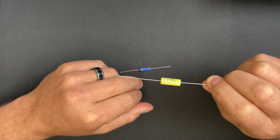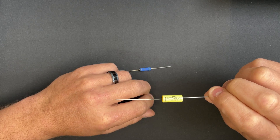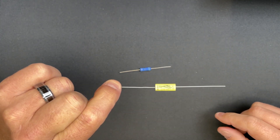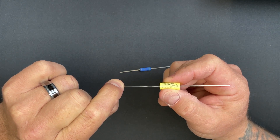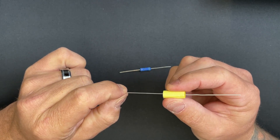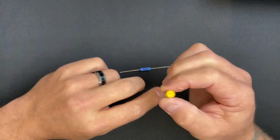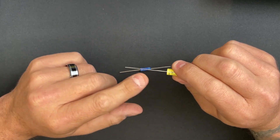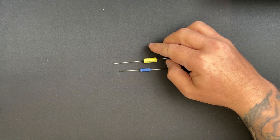If your capacitor doesn't have a line — say you get a generic one — here's how to find which side is the outside foil: turn on your amplifier, plug in a guitar cable, then connect one lead or the other to the tip of the guitar cable and hold the capacitor there. It's going to make noise — it'll either buzz or it won't. Whatever lead is quietest when connected to the tip is the outside foil. That's the one you want going to the closest relative ground.